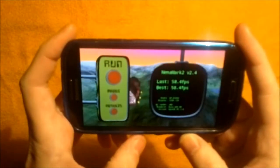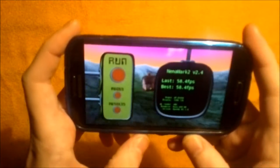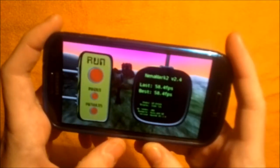I hit the back button and the best is also 58.4. So, thank you for watching and see you in the next videos.